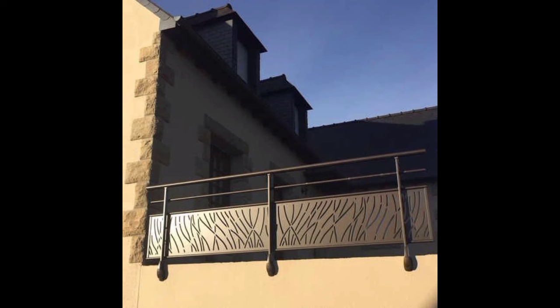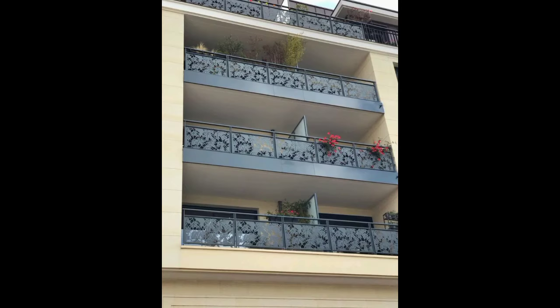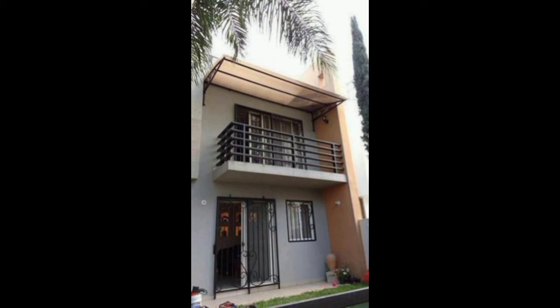For a contemporary look, consider glass railings — they provide an unobstructed view and a sleek, minimalist appearance. You can pair them with metal or wood accents for added style. Wooden railings or glass grills offer a warm and rustic feel. They can be customized to match your balcony's overall decor and provide a cozy atmosphere.